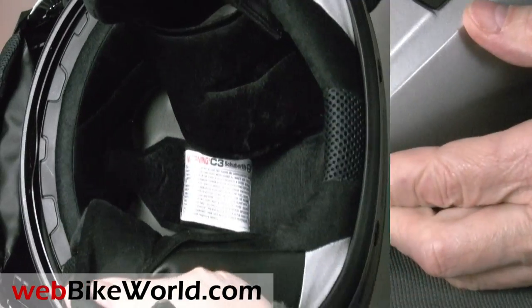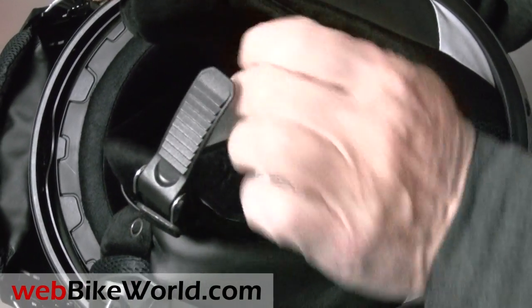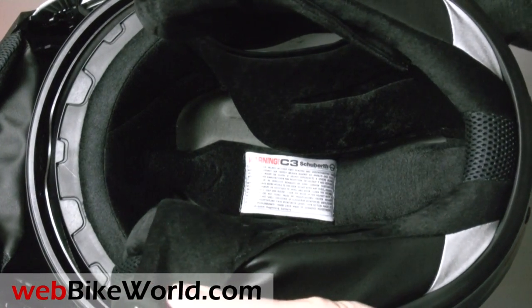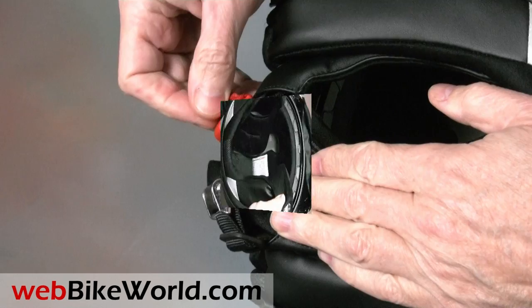The headliner is a bit on the thin side, and the ear pockets are surprisingly shallow. We're assuming Schuberth will develop an SRC system for North America, perhaps with the next generation of Cardo Electronics.